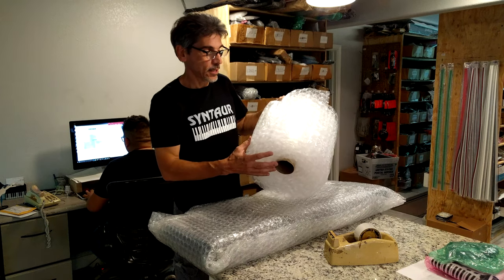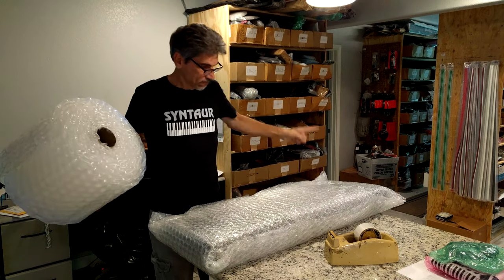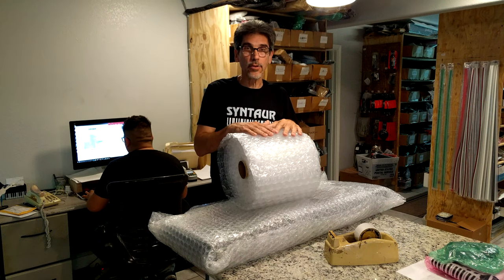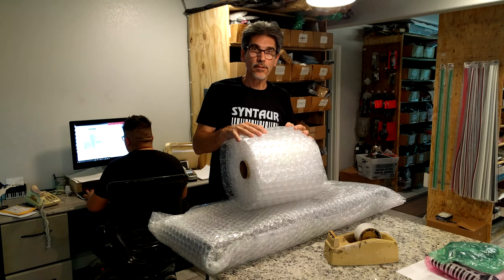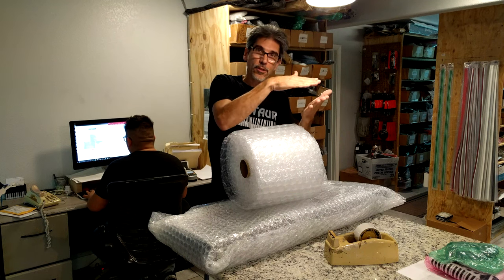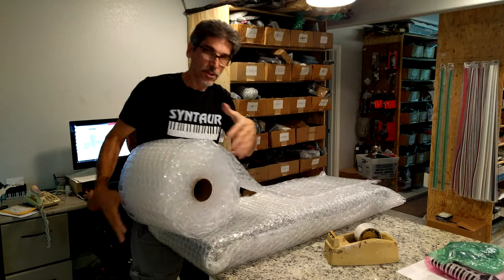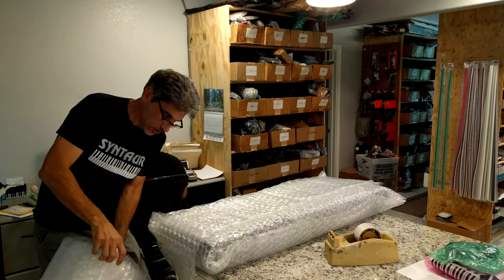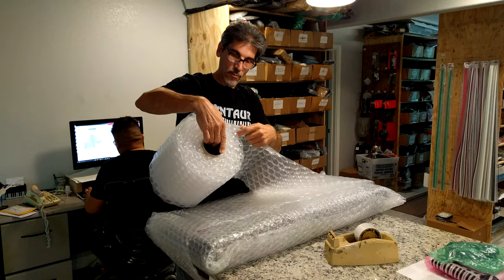Next I'm going to take the more narrow one-foot wide bubble wrap and give another wrap around this way. The reason I like to do that is because most keyboards slope toward the front, which means when you put it in the box, if it's wrapped evenly, the front of the keyboard is going to be thinner than the back. This kind of evens it out a little bit and gives the keys some extra protection. So I'll roll off enough of this to give a good lap or so around the keyboard.